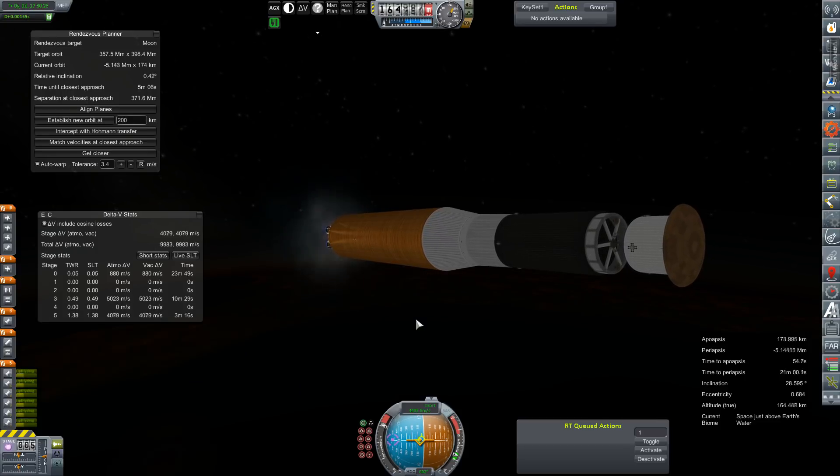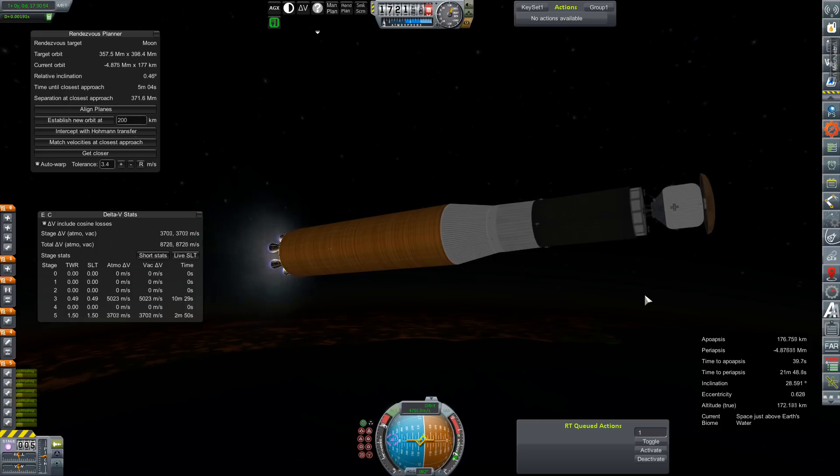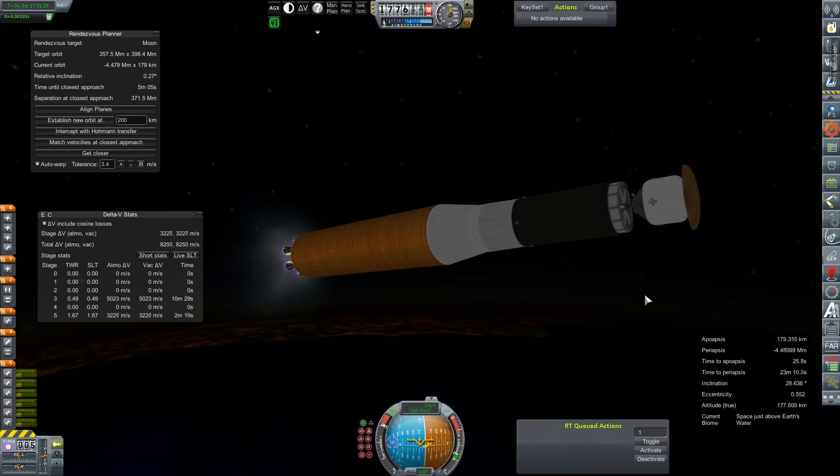This should provide enough life support supplies to keep the crew on station for a couple of years at least. I am not planning on keeping them there for five years again — that was a bit excessive and due entirely to oversight with the resupply. We're hoping to avoid that this time.